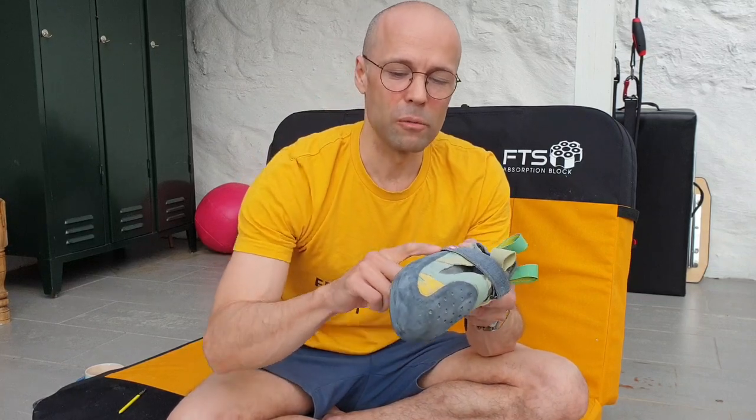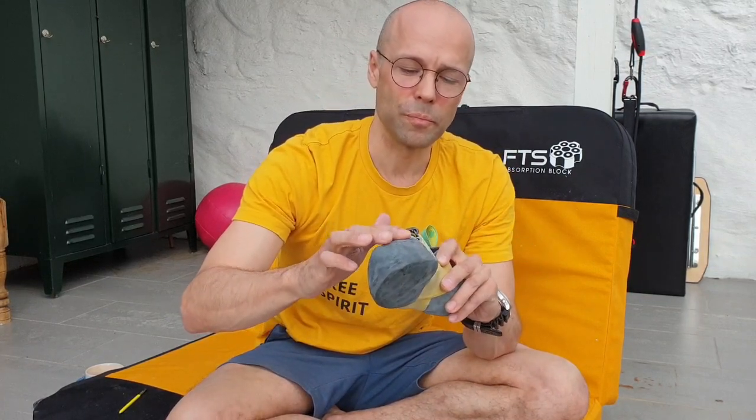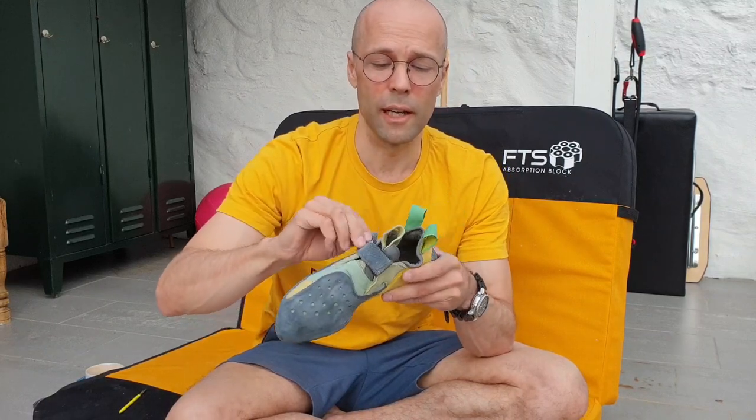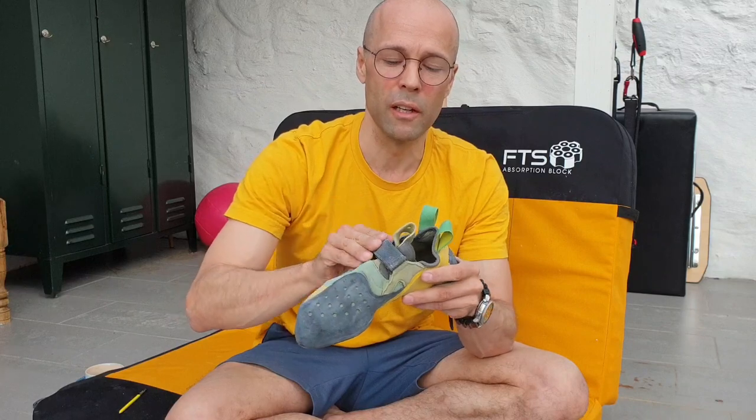If you want to do a resole, they can also change the RAND rubber all the way around. They'll also fix buckles if they're messed up in any way. I think it's quite cheap getting that fixed as well.